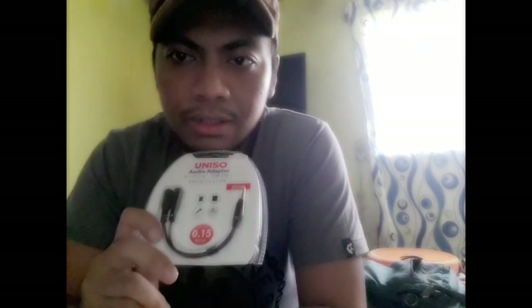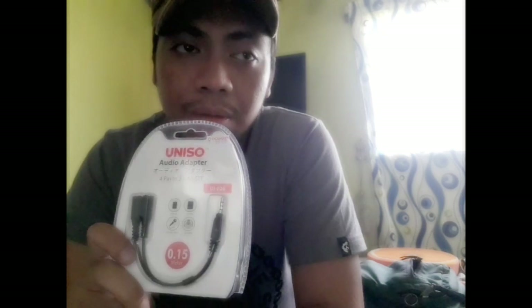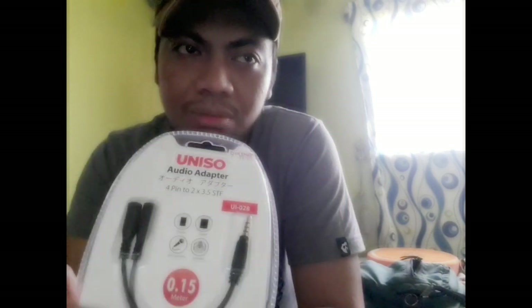Ang kailangan lang natin is ito — STF audio splitter. Nabibili siya sa mga electronic gadgets store. Kung saan-saan naman, hindi mahirap maghanap nito. Meron dyan sa CDR King, Octagon, sa mga kung saan-saan, sa Hexagon.